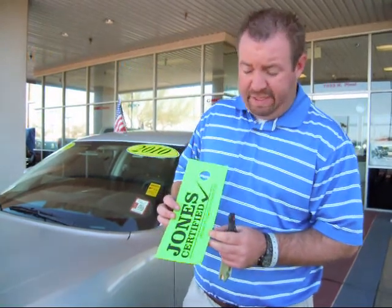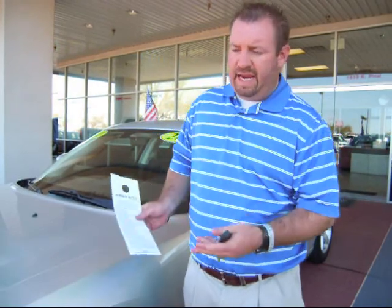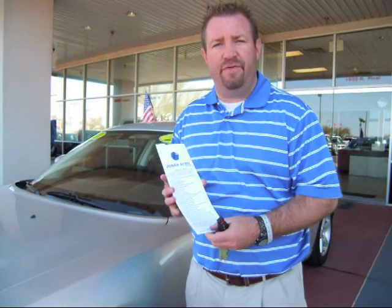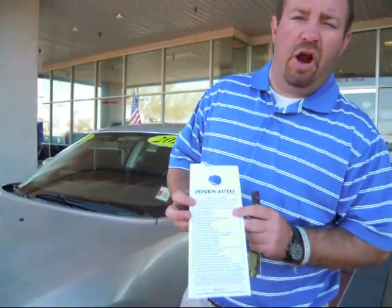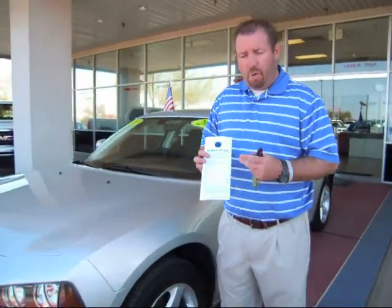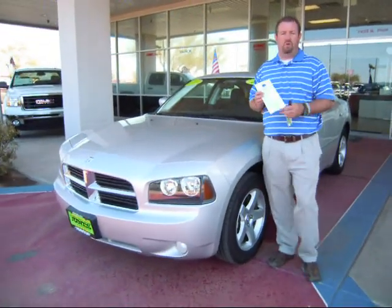This is going to qualify for our Jones Certification, which means it's going to have our lifetime powertrain protection. What that means to you is essentially no matter how many miles you put on your car, as long as you maintain it according to Dodge's specs, your engine and transmission are going to be covered. This does meet and exceed our 133-point inspection, meaning it has gone through and met or exceeded all those requirements.